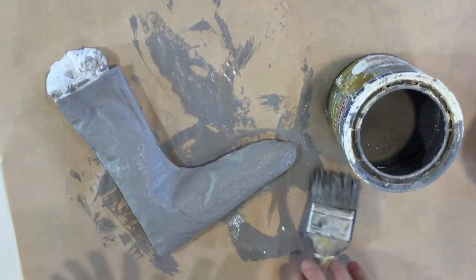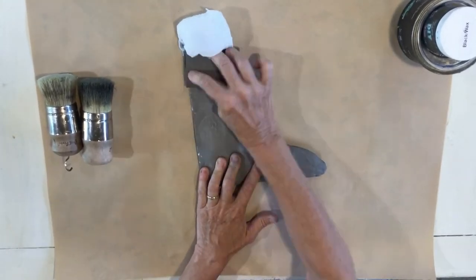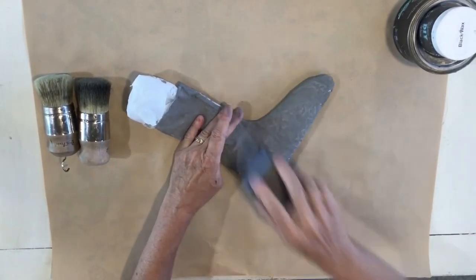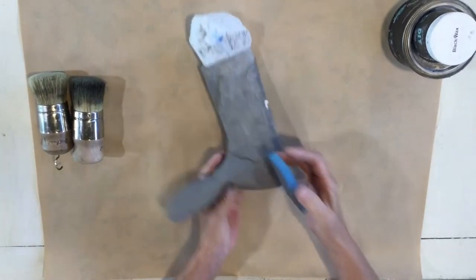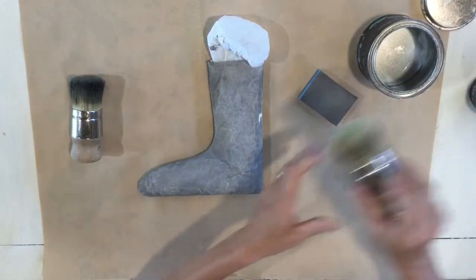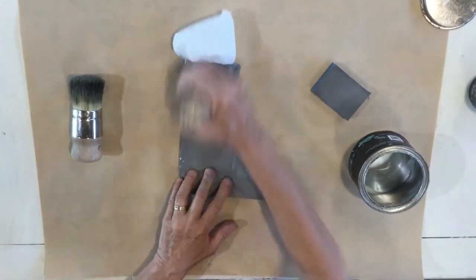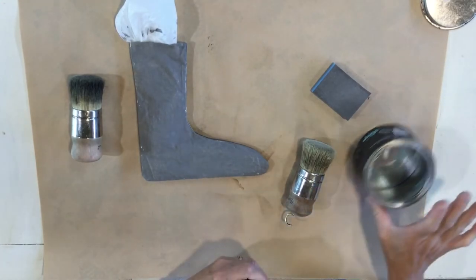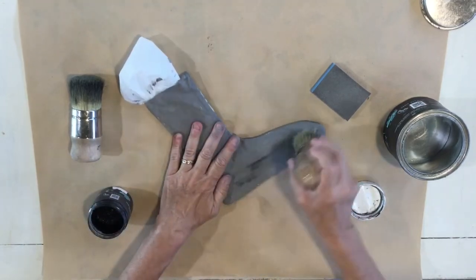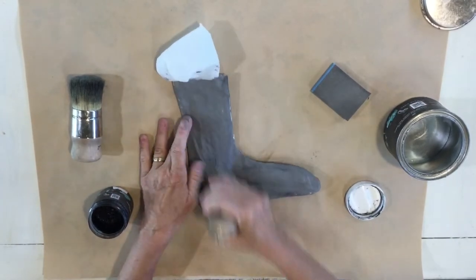We're gonna let this dry. Once it's dry I'm just gonna do a quick sand on it, and you can do a dry brush of another color depending on what you want your boot to look like. Don't sand too hard or you will make a hole in your fabric. Now I'm gonna use a clear wax — any clear wax will do — and then add just a teeny bit of black wax. But you could do white wax, no wax, or your favorite aging technique, just whatever color and way you'd like your boot to look.